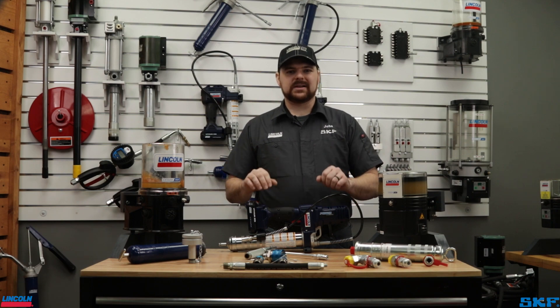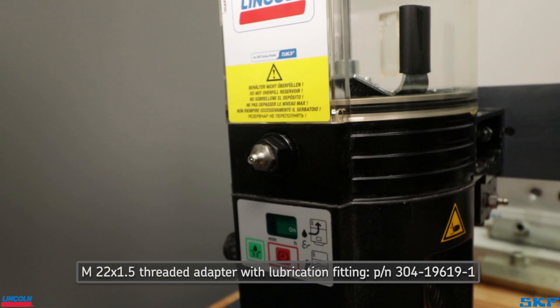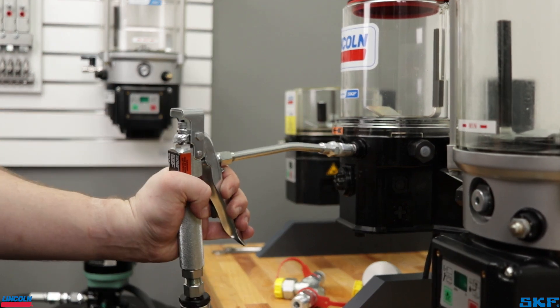First up is a method already set up for you. All the grease units arrive with a lubrication fitting already mounted to the pump body from the factory. This allows you to attach a powered grease gun, manual hand pump, or a standard control valve used with our bulk dispensing pumps.